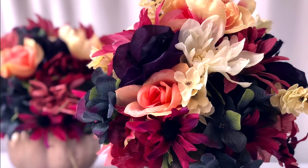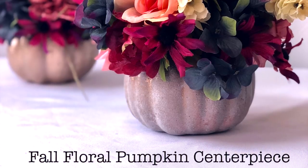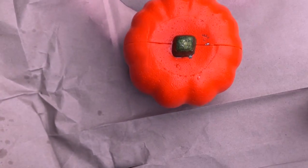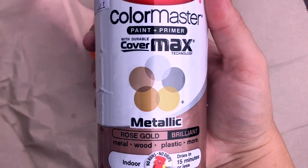Hey guys, welcome back to my channel! Today I wanted to share a fall floral pumpkin centerpiece idea. I got everything from Dollar Tree except for the hot glue and spray paint, which I will link down below. As always, feel free to substitute and use whatever items you already have on hand or whatever is available in a store near you.